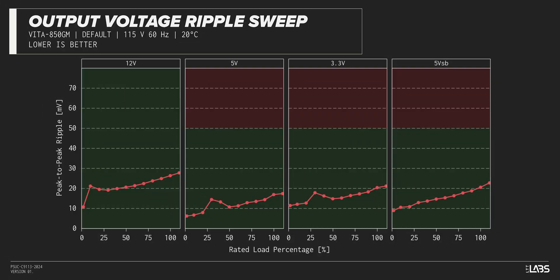The peak-to-peak signal ripple of the fully loaded power supply's 12-volt rail was better than average for its price and wattage at 26 millivolts, while the 5-volt and 3.3-volt rails had signal ripple of 17 millivolts and 20 millivolts respectively. Modern power supplies typically have no issue complying with ATX ripple specifications, but this unit stands out for its stability.